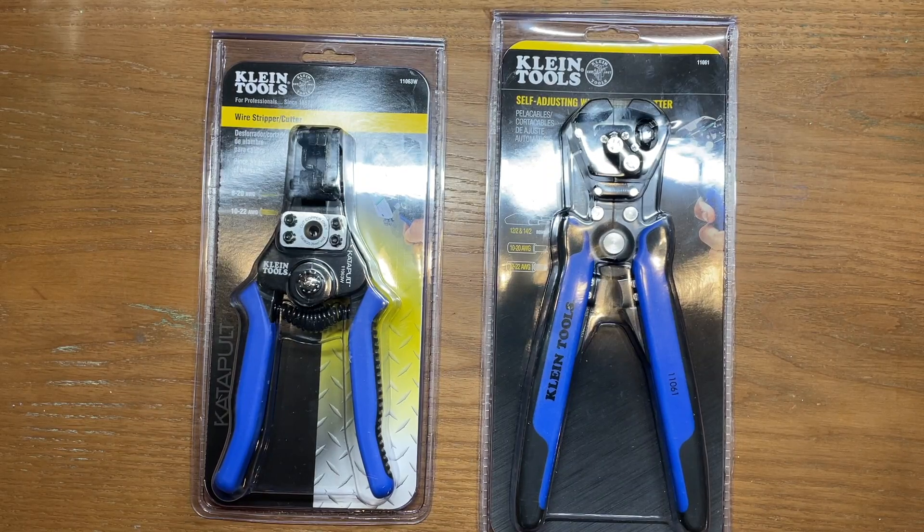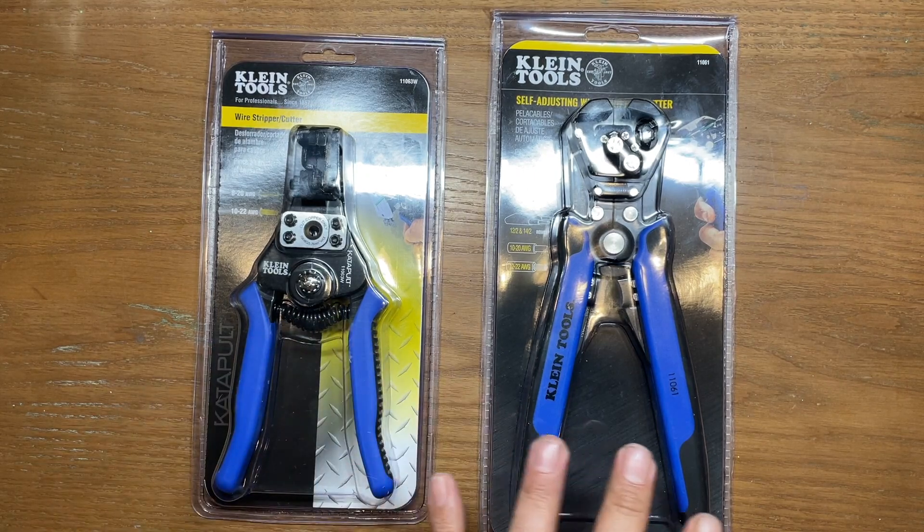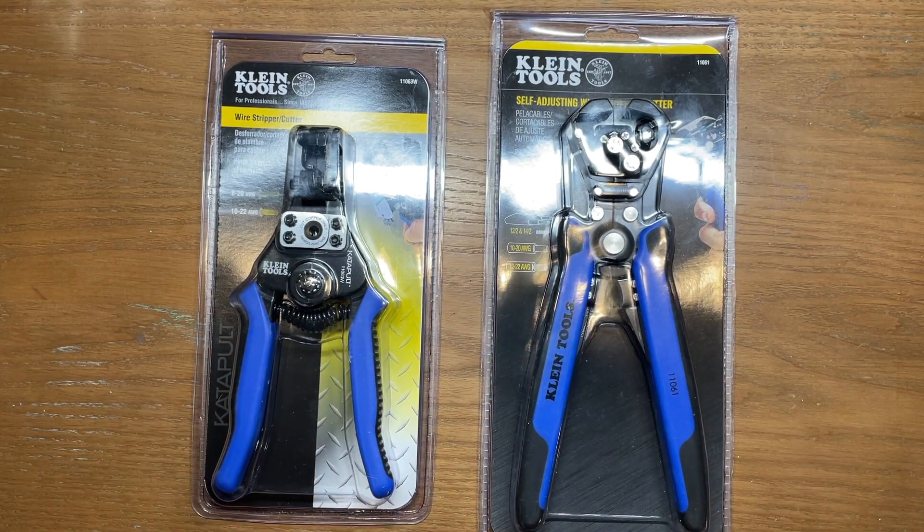Welcome back to the Tool Crib. Today I picked up a couple of different versions of Klein self-adjusting wire strippers and I thought this might be a good opportunity to get some of my multi-tools together that either have dedicated package openers or they have blades that are short enough to make very controlled cuts, to try to see which one might work best on something like this. Obviously you can get through all these with just a regular knife blade and for most people that's going to be just fine.